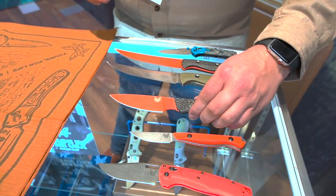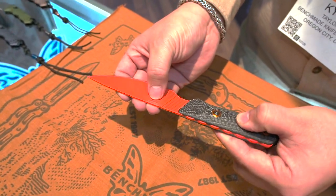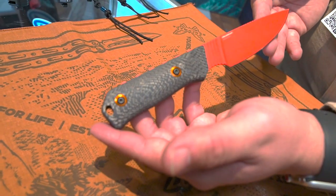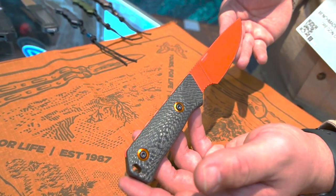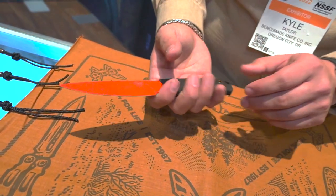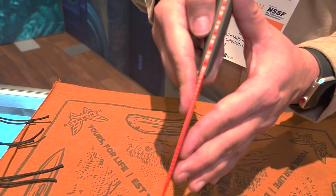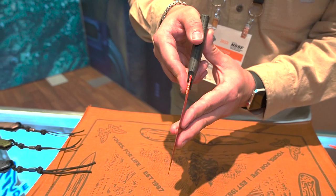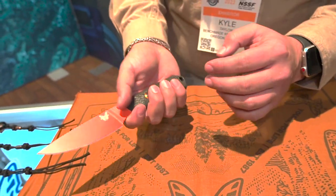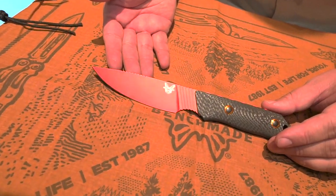Moving on to something a little bit bigger — the Raghorn. Similar thing here with the jimping, you can see it immediately up here. This is CPM Cru-Wear. Everyone who has picked this up so far says it's just extremely lightweight. They see it and think it's going to be a little bit heavier — you're going to be surprised at how lightweight this is. It really does just float in your hand, fills out the hand really well, and it's got such a thin blade. It slices really well, selective sharpening on this, beautiful carbon fiber handles, and the handle shape just contours to your hand while out in the field.